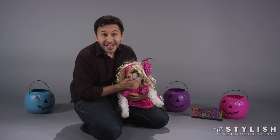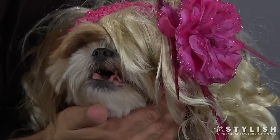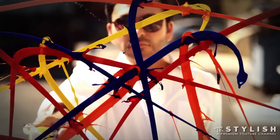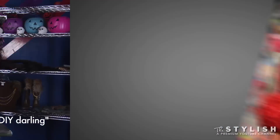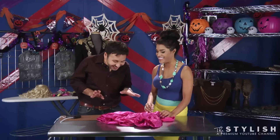On this episode of the Mark Montano Project, we have Honey Boo Boo Dog! The Honey Boo Boo Dog! Do you know who Honey Boo Boo is? Are you kidding? Today we are making Honey Boo Boo Dog. Let's go.